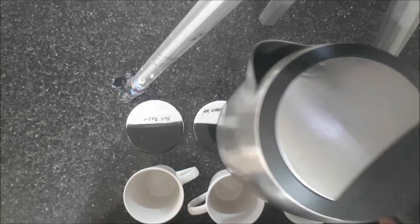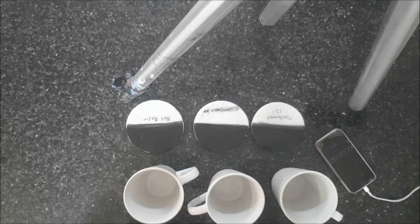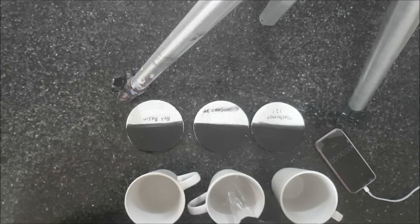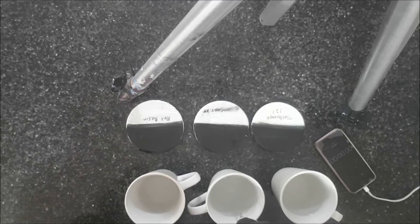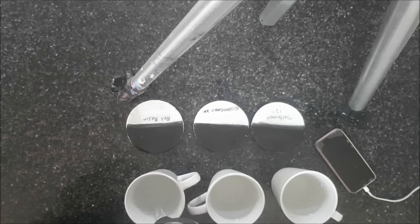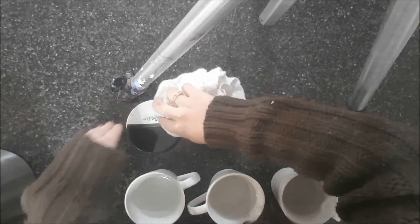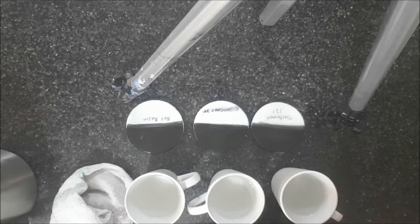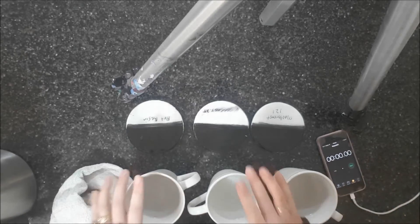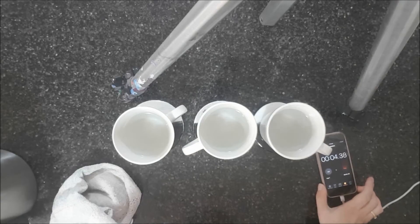I've just boiled some water. I don't know if you can see any steam coming off that. I'm going to pour some equal amounts. Get my phone ready to put the stopwatch on. I'm going to leave it for a minute and then come back and have a look.